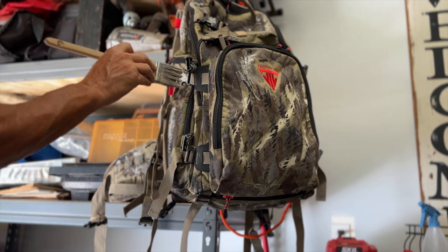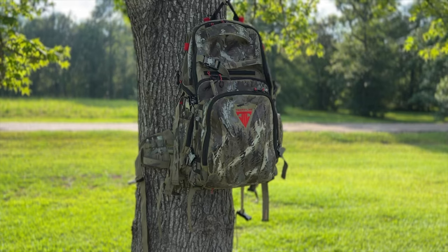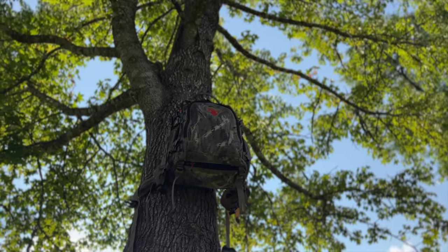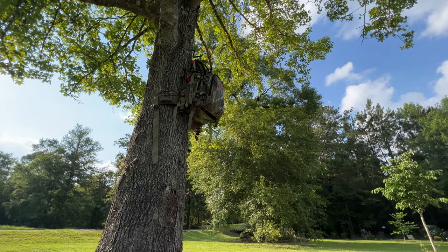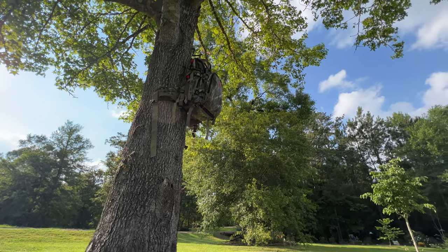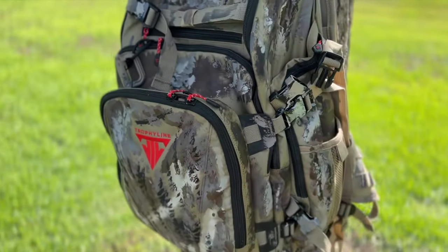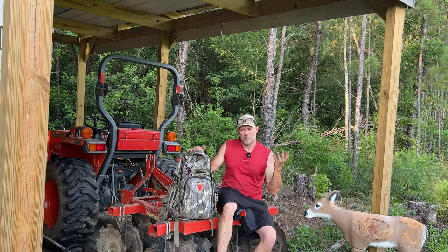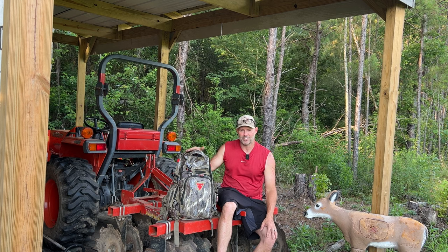Maybe some of you have a solid backpack that you want to camo up, or maybe some of you have the Sumpter pack that you want to camo up. This is just an option — something quick, easy, and cheap. Something to do in the off-season. You do it early and let it air out and dry out, so you don't have to worry about the spray paint smell. It gives plenty of time between now and deer season for it to go away. Short video, easy short project, something to do in your downtime in the off-season, getting ready for next season.